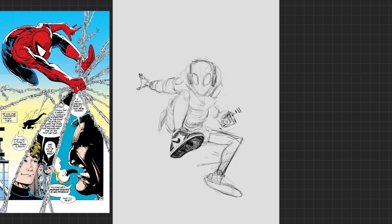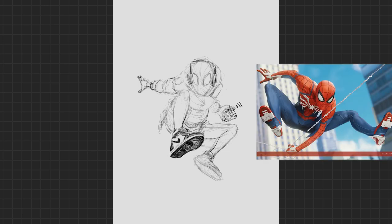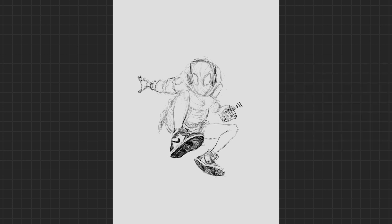It works because Spider-Man is larger than life — his poses are crazy and extreme and he can sell them because of his spider-ness. It can work for you too, but you've got to push. Don't be afraid to push his anatomy to the absolute limit. Even if it looks weird, go for it.